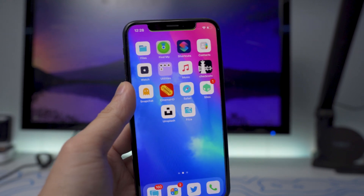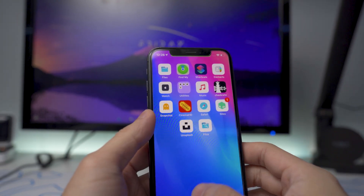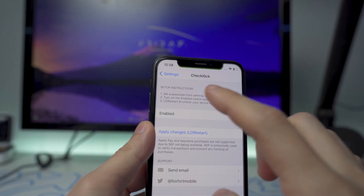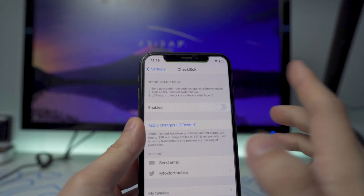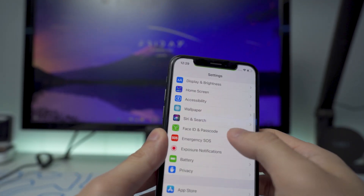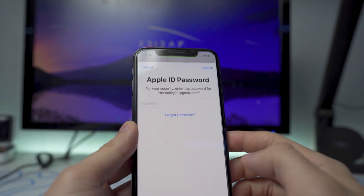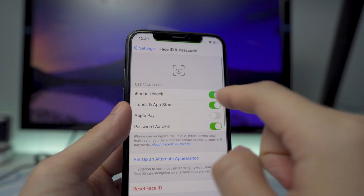We are now fully jailbroken. I didn't show you the jailbreak process since you guys already know how to jailbreak using Unc0ver. We're going to go to settings and scroll down until we see CheckLock. The instruction now says set a passcode from the settings app in jailbreak mode, so we'll do that now. We'll go to Face ID & Passcode and turn on the passcode — I'll make a random passcode and enter my Apple ID. Now it's automatically turned on.